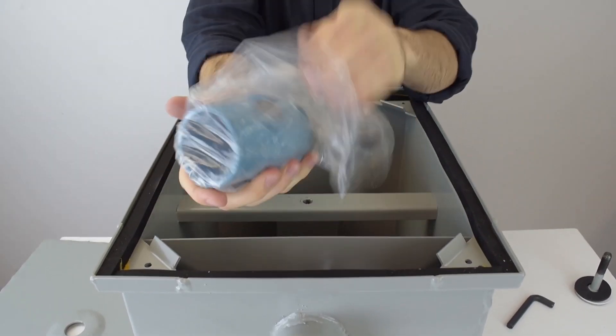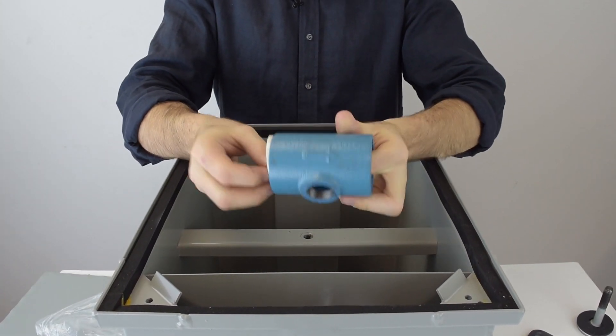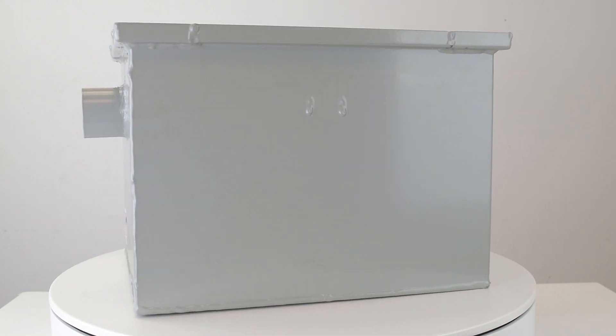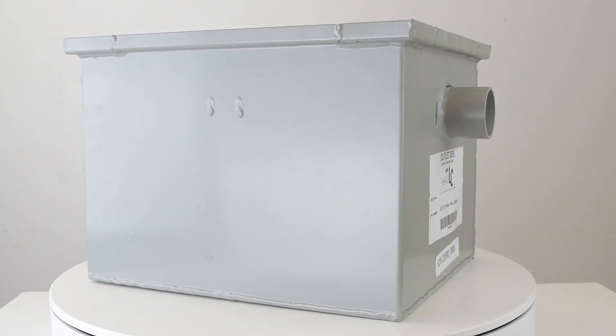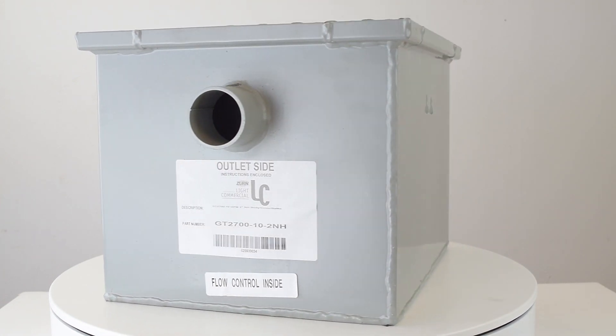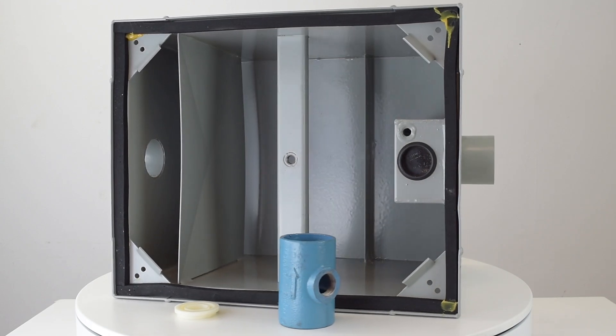A flow control must be installed as close as possible to the underside of the fixture. The flow control must be installed with the vent or air intake on the downstream side of the orifice plate, which is this white part here. The vent connection is positioned to the top of the flow control fitting and piped upward higher than the source of water or to the building vent system.